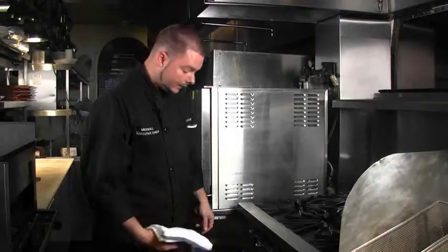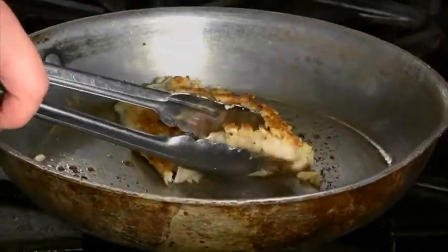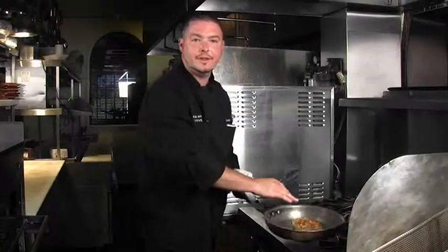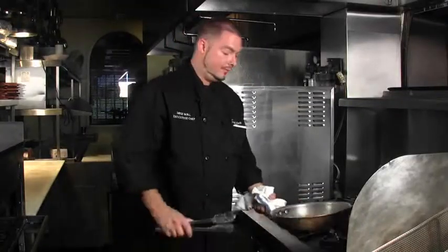It's been about four or five minutes so we're gonna go ahead and check our fish now. You can tell when you lift it up it starts flaking — it's pretty much done there. It doesn't really take long. It's such a thin fish, so more than four or five minutes and you're gonna have a well-done piece of fish.